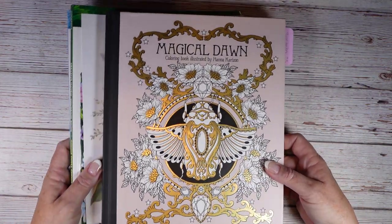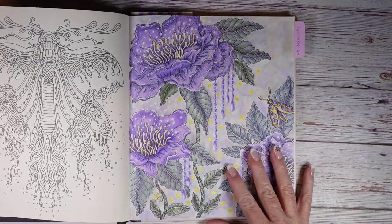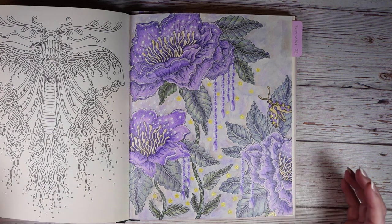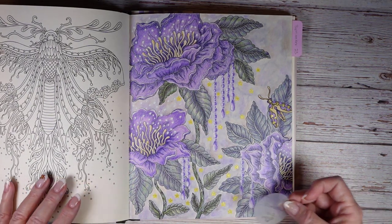The first one is in Magical Dawn by Hannah Karlzon. The page I colored is this one, and I was just doing this as a general color-along. I used Prismacolor, Posca, and a Sparkle Pop pen.